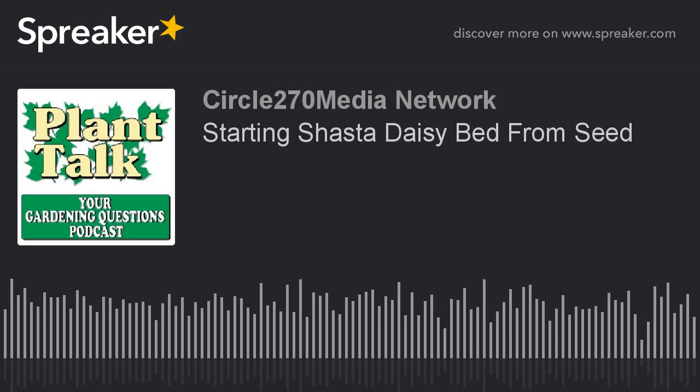Thanks again for listening to the podcast. Remember, lose the winter blues and garden indoors. Start your indoor seeding with the help of Stokes Gardening Guide, plus their online articles. For the best selection of vegetable, flower, and herb seeds available, go to stokesseeds.com. Catalogs are still available. Cultivating successful growers for generations.